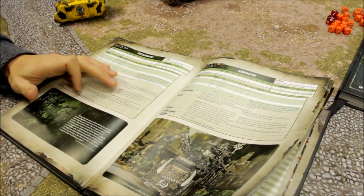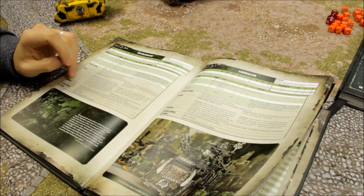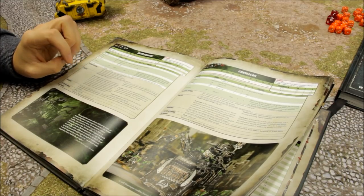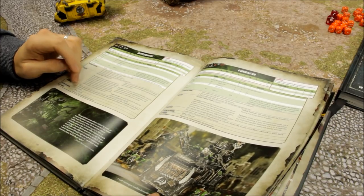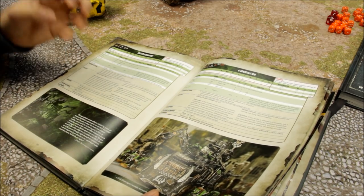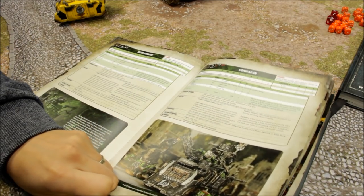This model can transport up to 20 infantry models, so you can get a huge unit of boys inside — it's a big capacity transport. You can take mega armour units or jump pack models — they take the place of 2, so you could get 10 mega knobs inside. If you take the kill cannon, you can still transport and it's up to 12 models, which is still very reasonable — that's your average amount for a transport anyway.